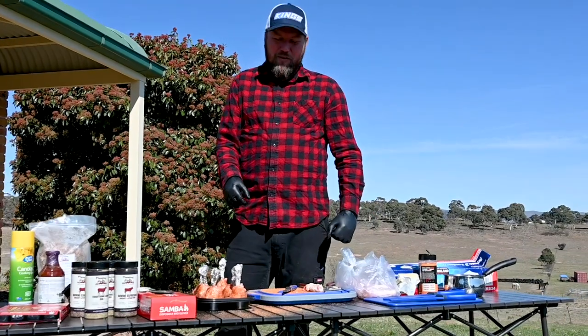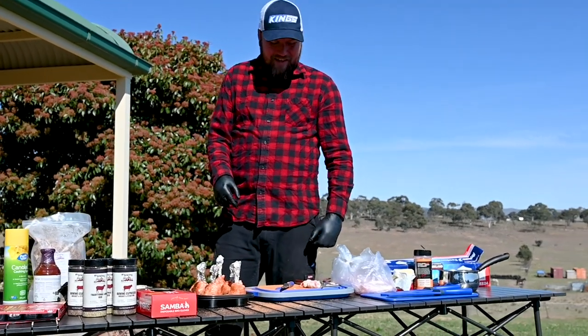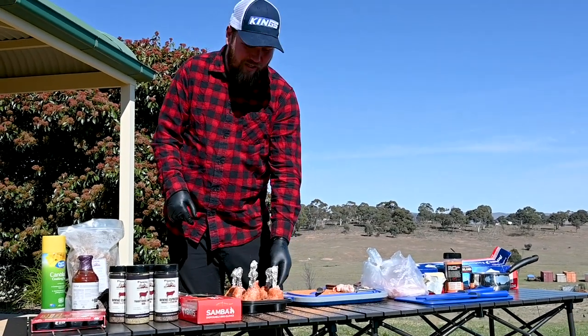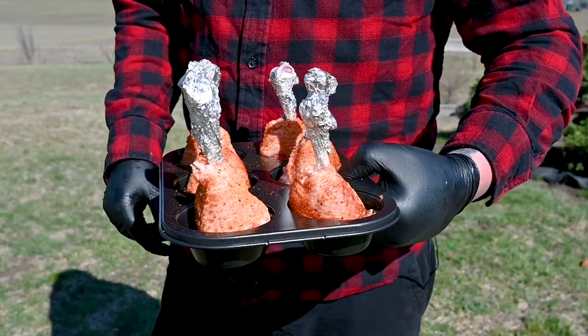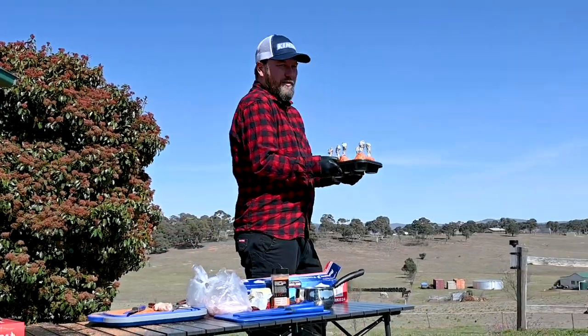Now as you can see, I'm not the cleanest cook on the planet but I get results and that's all that matters. Don't worry about making a mess — you're pretty much bound to do it with these chicken legs anyway. So what we're going to do now is get these on the smoker, get them nice and hot and ready to sauce.